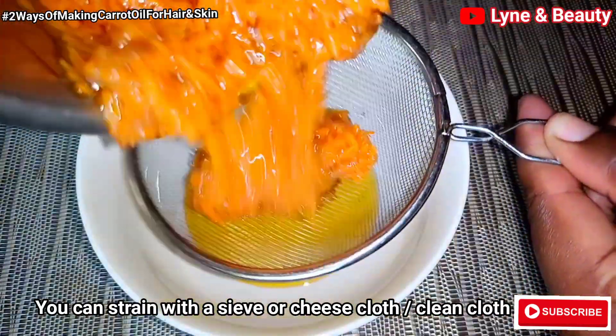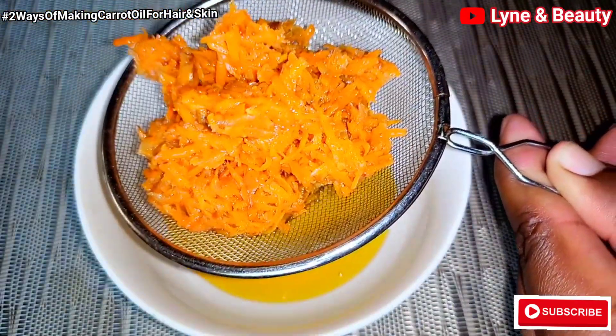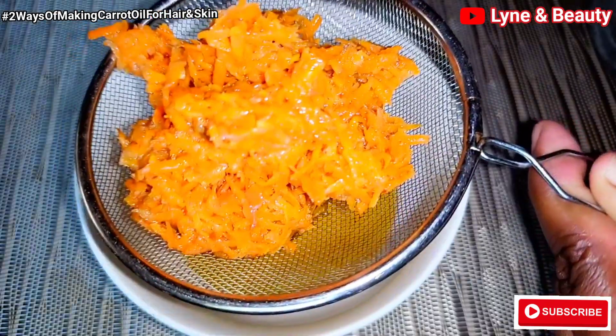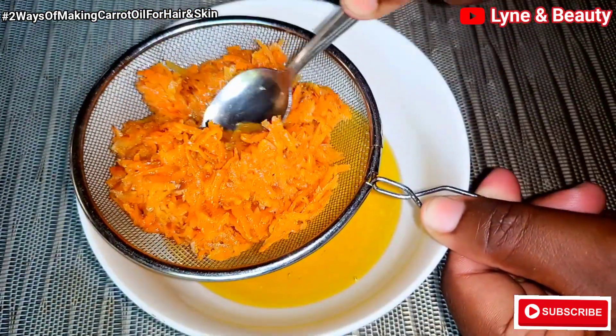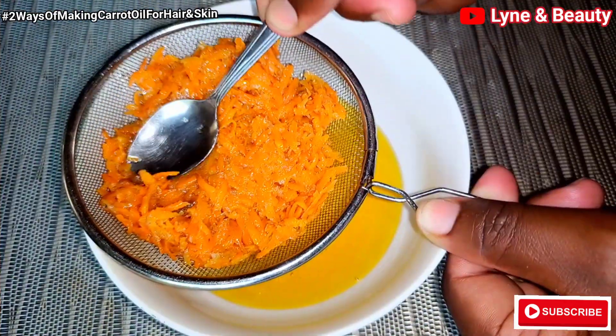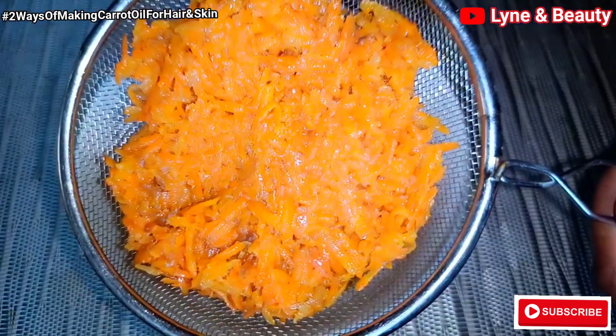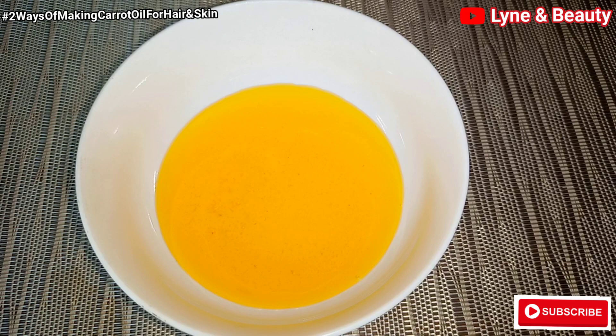Go ahead and sieve it. I decided to use this strainer but I realized it had bigger holes, letting some of the carrot particles through. So with time I also used a simple cloth to strain out all those particles. You can just go ahead and use a cloth rather than using the sieve.